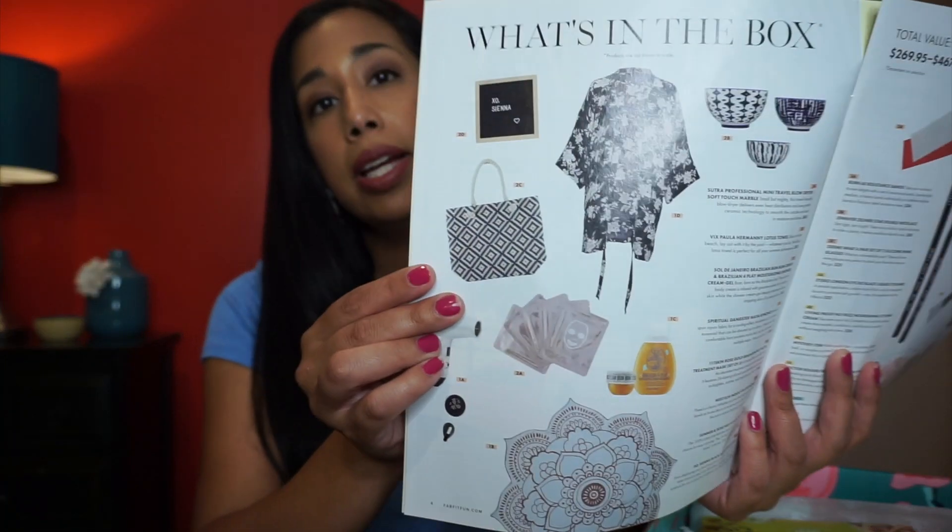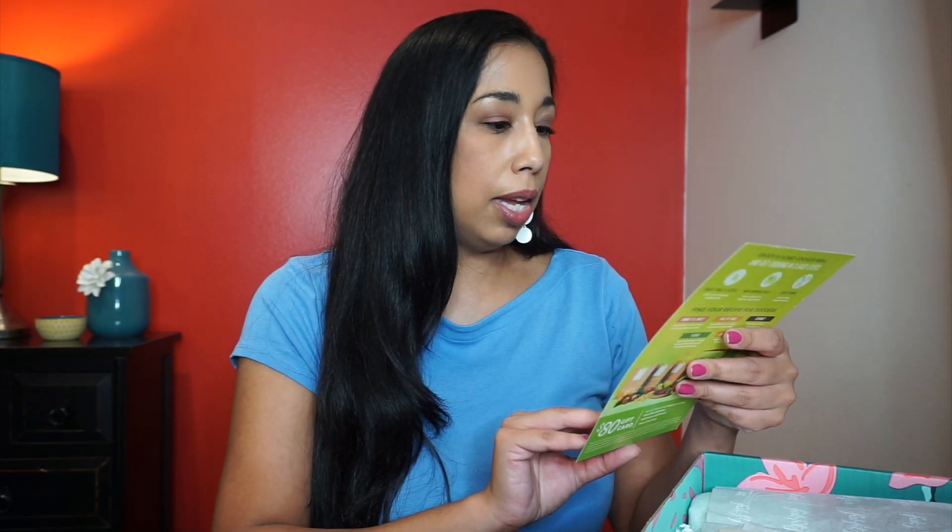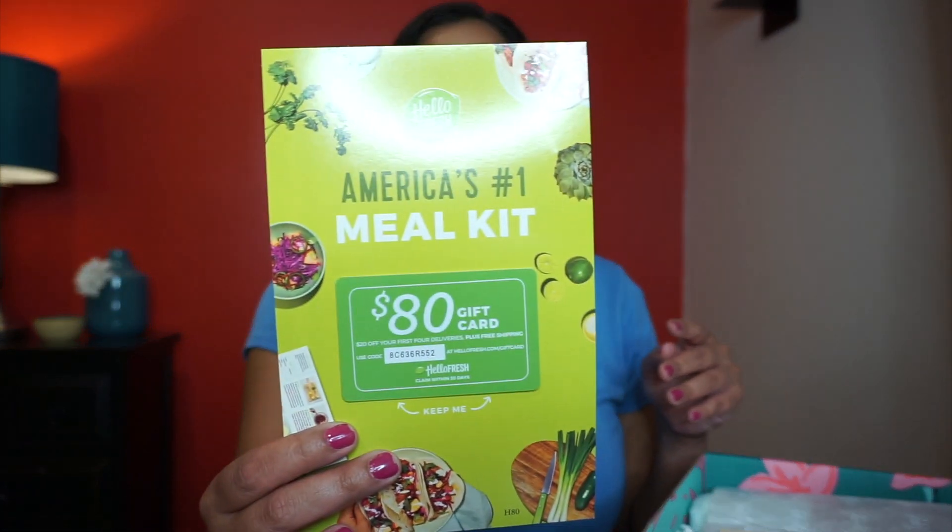The magazine has info about the different products that can come in your box. Some members can customize their box and have a choice of what they're going to get. I did choose some of my items and included a mystery choice, so we'll see what that is. There's also an $80 off HelloFresh coupon — I've been wanting to try that.